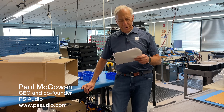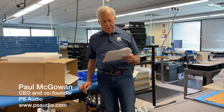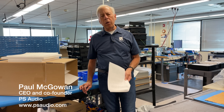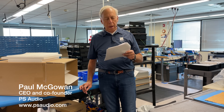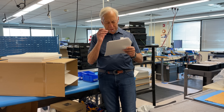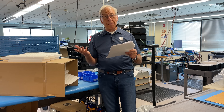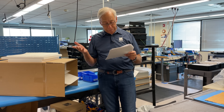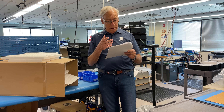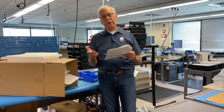Tracy in Cornelius, North Carolina writes to me and says: Paul, why are the tops of most, if not all, PS Audio components plastic or plexiglass? Doesn't an all-metal enclosure help shield against EMI and other nasty airborne interferences? Best regards.